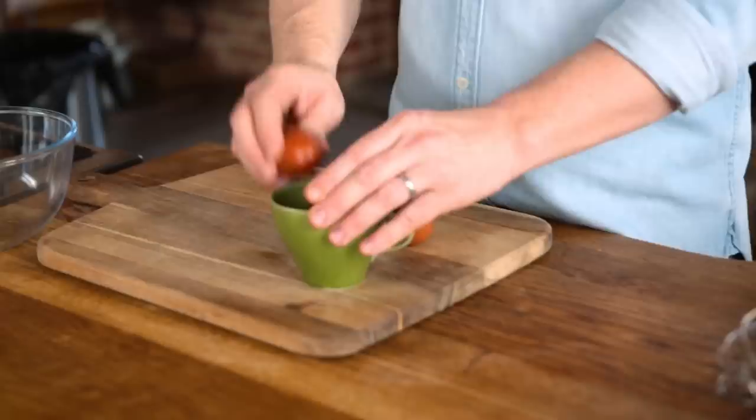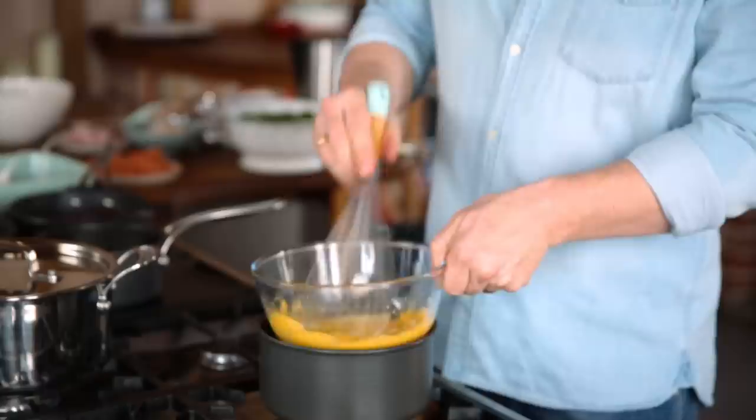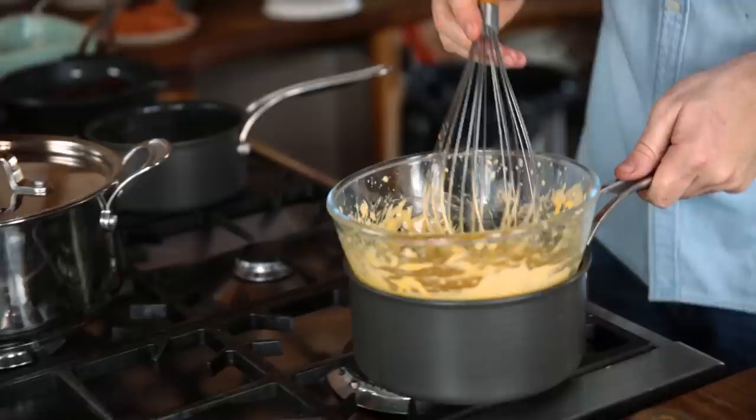Hollandaise sauce starts with two eggs — remove just the yolks. Then I'm going to use a pack of butter and just melt it. Here I've got a pan with about an inch of water, put the bowl on top, add a little tablespoon of white wine vinegar, a little bit of salt and a little pepper. As you whisk, it's going to start to double in size. Slowly add in the butter. If you don't whisk constantly, it will split.